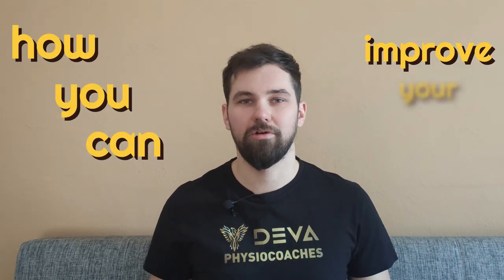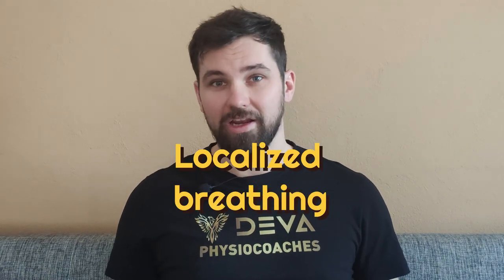In this video I'm going to show you how you can improve your breathing biomechanics and develop your breathing awareness. It doesn't matter what kind of breathing exercise you usually do. This is the basic exercise — localized breathing — which helps you to be more aware of the directions of your breathing and improves your biomechanical breathing pattern.